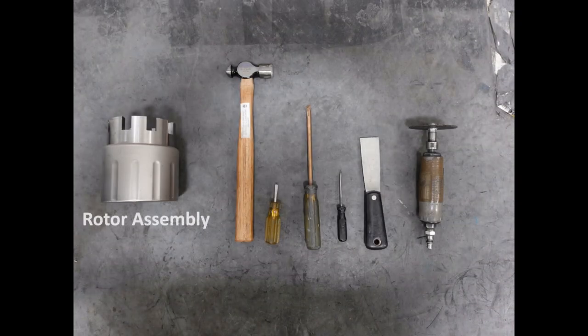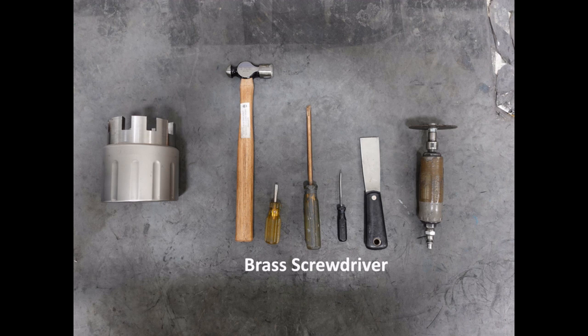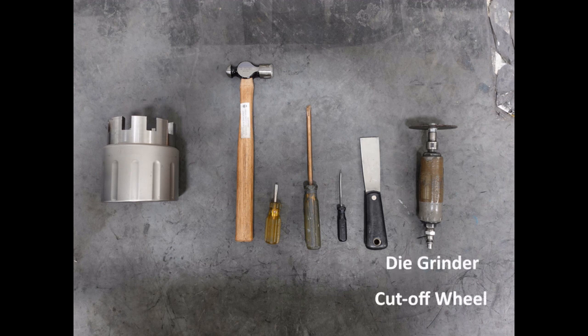You're going to need your rotor assembly, a hammer, a small flathead screwdriver, a brass or other non-magnetic screwdriver, a pick for dealing with O-rings, a putty knife, and a die grinder or similar rotary tool with a cutoff wheel attachment.